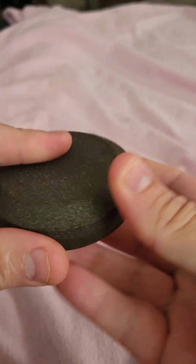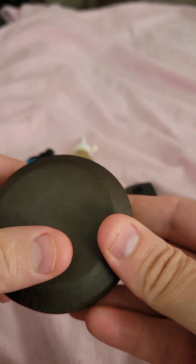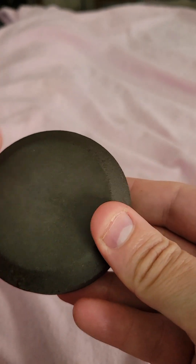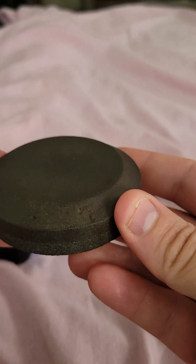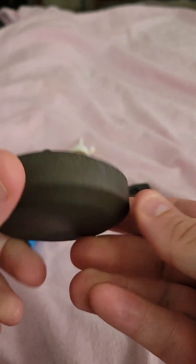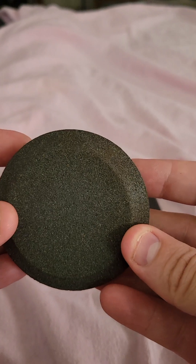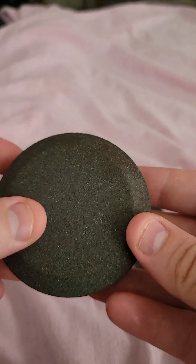If your knife is very dull, you'll use the heavier grit and then the softer grit afterwards. So if your knife is pretty sharp and you just want to maintain its sharpness, then you would use that softer side. What I do depends on how much I use the knife — if it's a dull blade, I'll go ahead and start with the heavy grit.